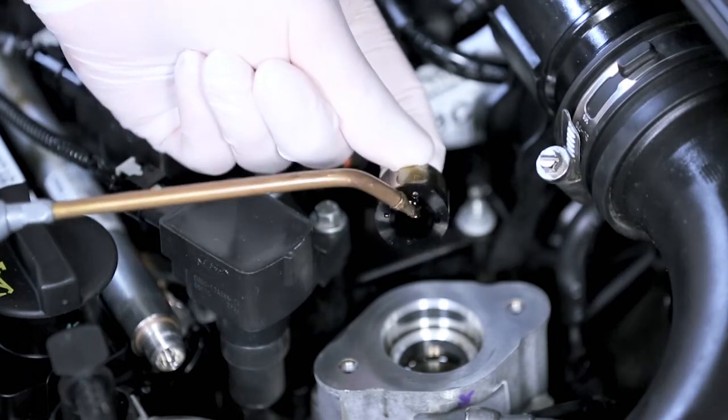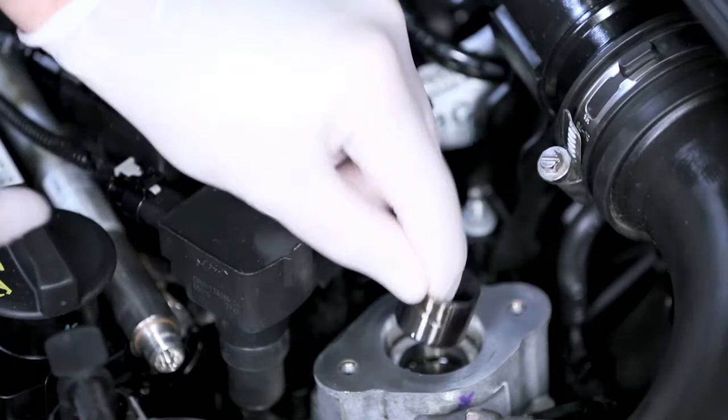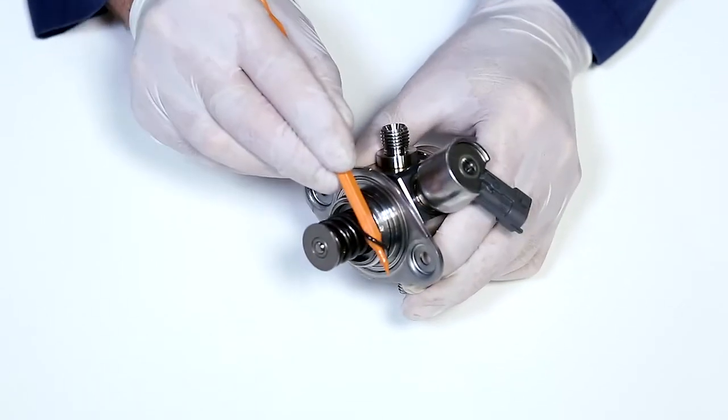In order to ease the installation, the crankshaft should be turned in the direction of rotation of the engine until the tappet stays at the lowest point. Always use new seals.